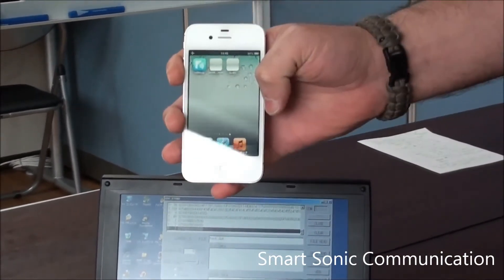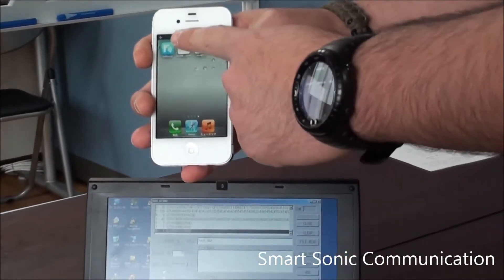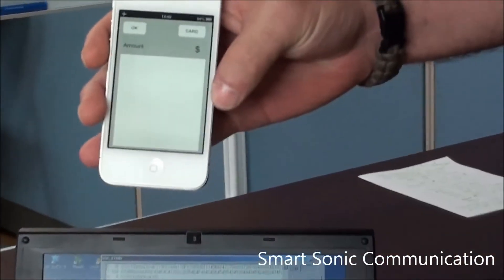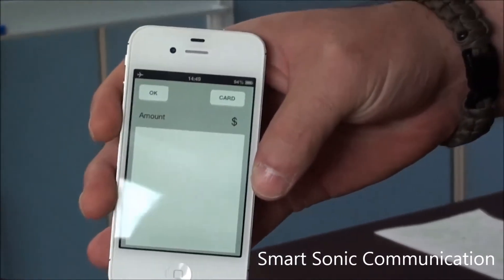So to show this, first we need to turn on airplane mode, make sure Bluetooth and Wi-Fi are turned off. I'll just open the application here. Today we're going to demonstrate the transfer of information, like a monetary payment between the iPhone and a computer — let's say a register for example.